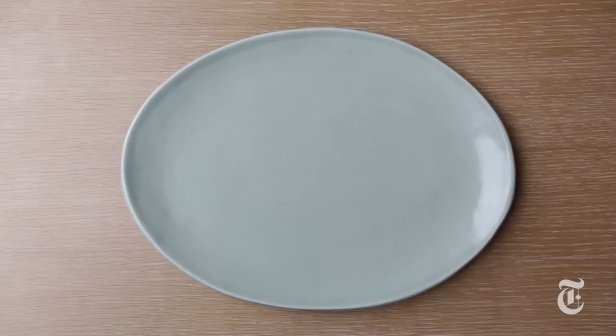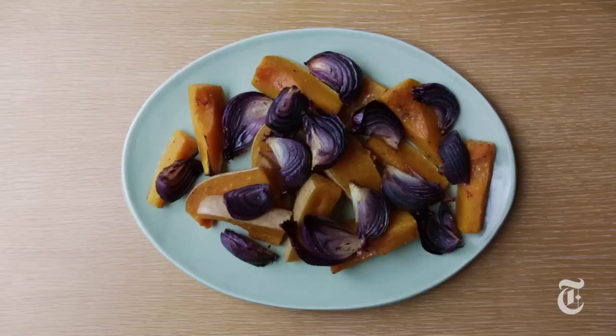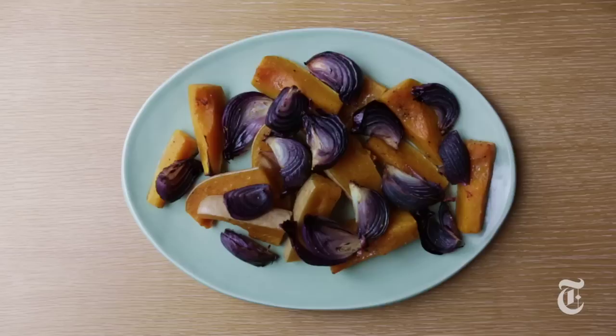Then arrange the vegetables together on a platter — squash first, then onions. Drizzle with tahini sauce, fresh herbs, and roasted chopped pistachios to finish.